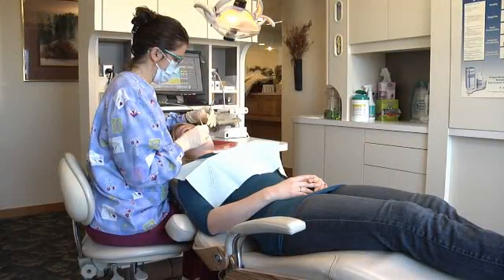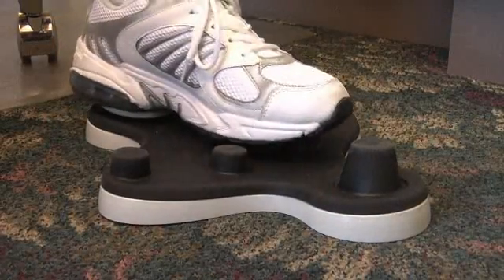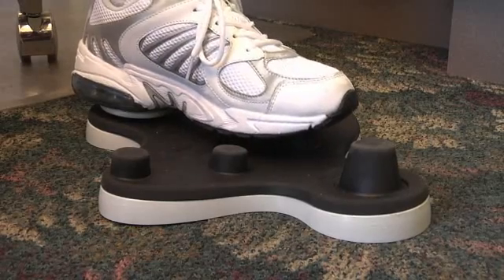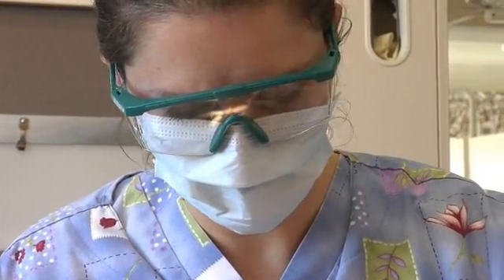I've been a hygienist now for over 20 years, and the last 10 years I've had computers in my operatory. The problem was I always had to have either an assistant or the front office or somebody come in and help me periochart. I wanted something that was simpler, easier, and I could do it by myself. And the Dental Rat has been my solution.